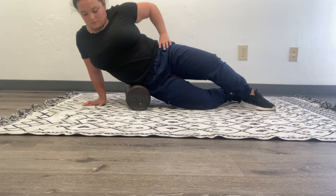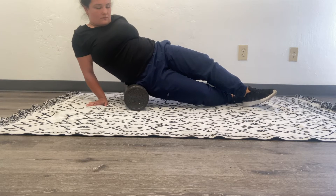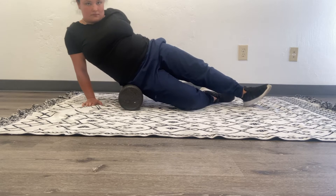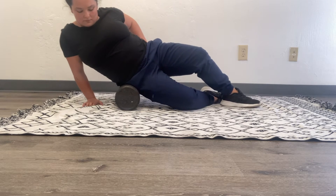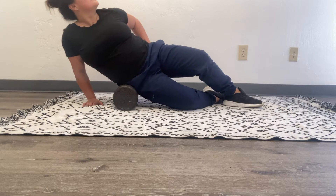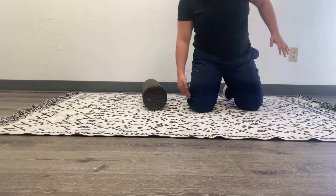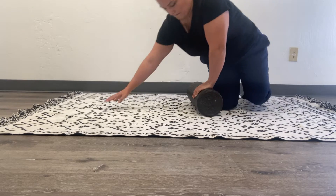You can tilt back and forth, as I'm doing, to get to those deeper muscles. You're also hitting the IT band here and some of its attachments, which is going to help anybody who's a runner or a cyclist. This is the best support for the whole IT band — you can start at the lower knee.